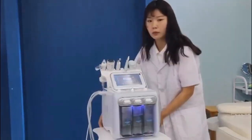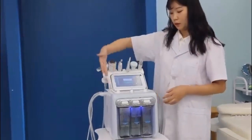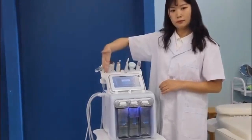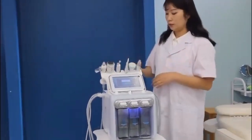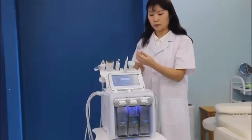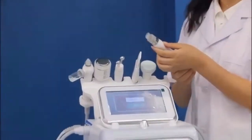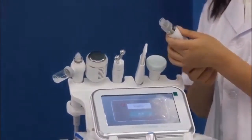Okay, now the machine has been started. You can see the details here. Now I will show you what the six handles are. The first one is the hydrodermabrasion tip for cleaning and whitening.